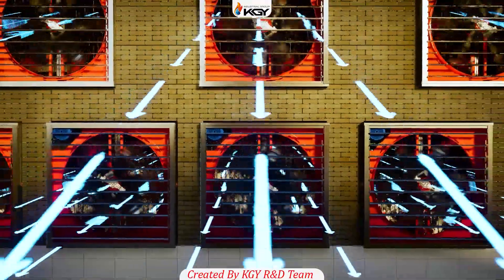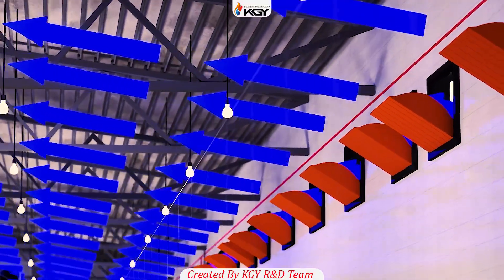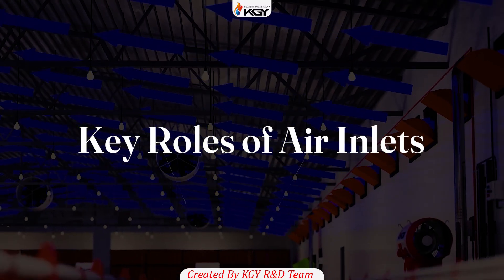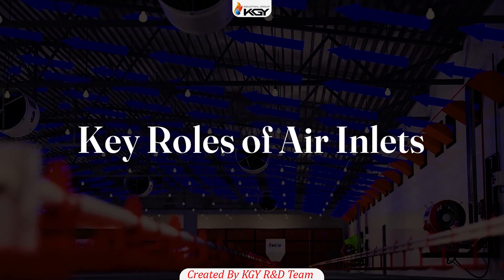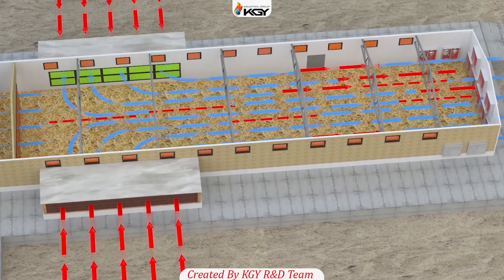Exhaust fans act like a pump, pulling air out of the hall, but it's the air outlets that control the direction and quality of incoming air. Their key roles include delivering fresh air evenly across the entire hall and maintaining high air velocity to ensure effective mixing and circulation.